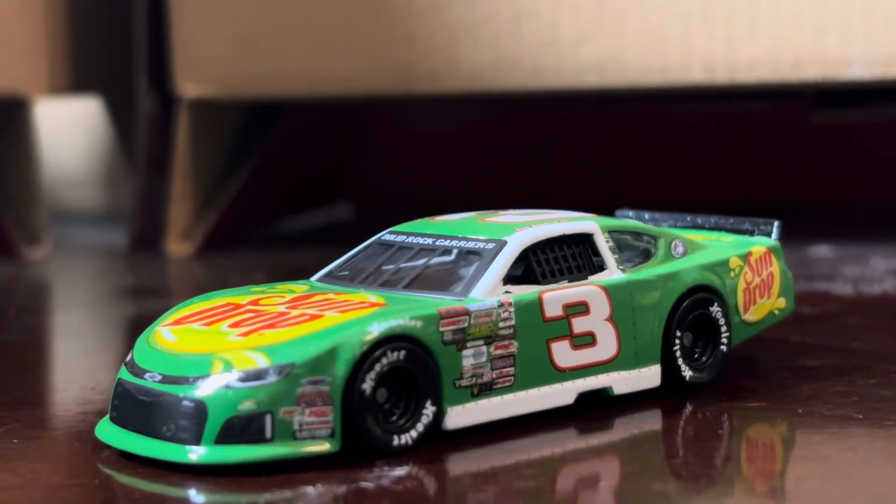What's going on everybody, this is Chase Fan Number Nine here, and I'm coming at you with another diecast review. In this one I'm going to be taking a look at Dale Earnhardt Jr.'s 2023 number three Sundrop Chevrolet Camaro Late Model.